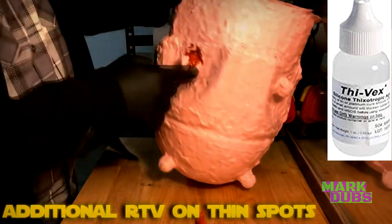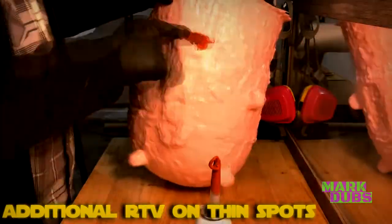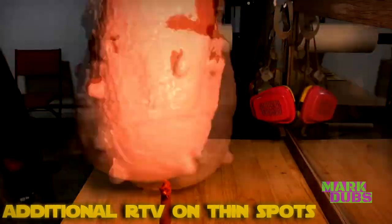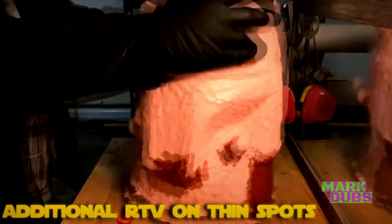The consistency you should aim for when using a thickening agent like 5X is reminiscent of cake icing — keep that in mind if you decide to use it. If you still end up with thin spots on your mold, you can use automotive-grade RTV silicone to cover those spots. It may not look pretty, but it will get the job done.